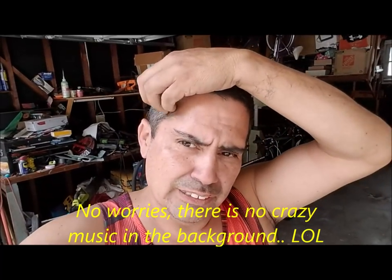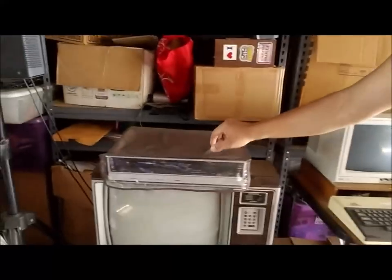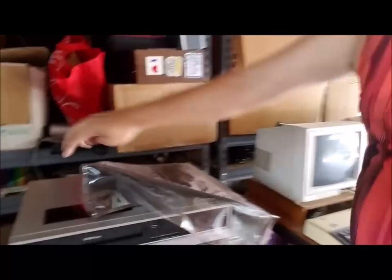For today's video I'm going to show you a collection of VCRs that I got back in the day. This first one is a JCPenney brand two-head VCR, and I've been using this one here and there — I like to just play around with it.